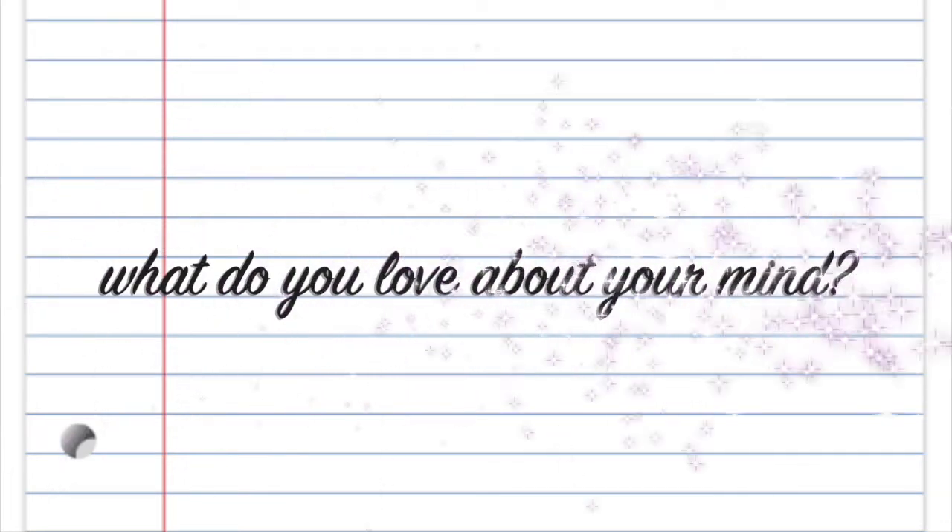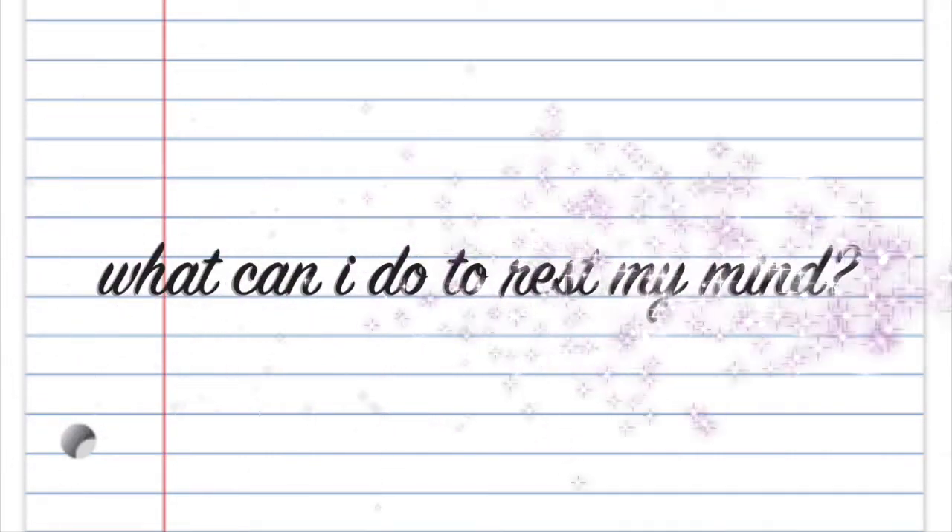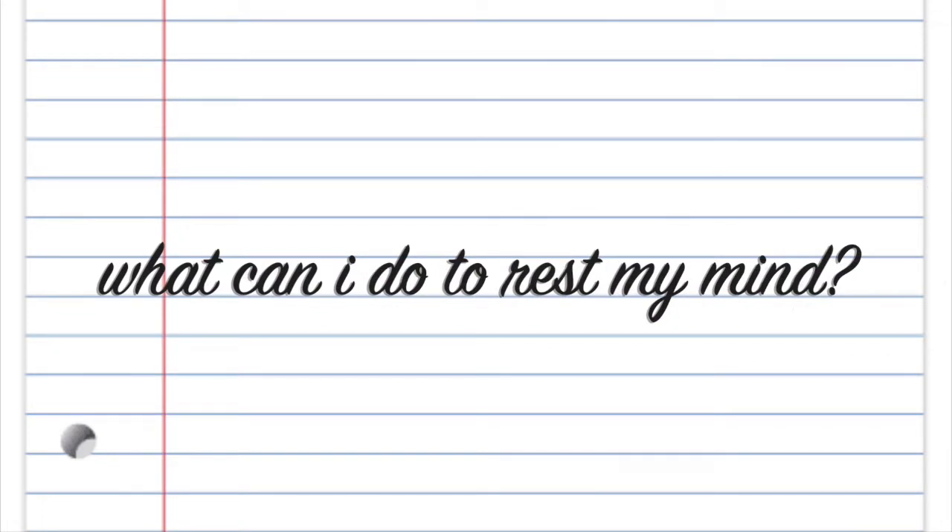Starting literally from head to toe, we're starting with our heads or our minds. You're going to ask yourself, what do you love about your mind? You could say something like, I love that I get to learn new things. What does your mind or head do for you that you appreciate? And what can you do to rest your mind? Some examples could be taking deep breaths, listening to music, meditation, or doing something creative.